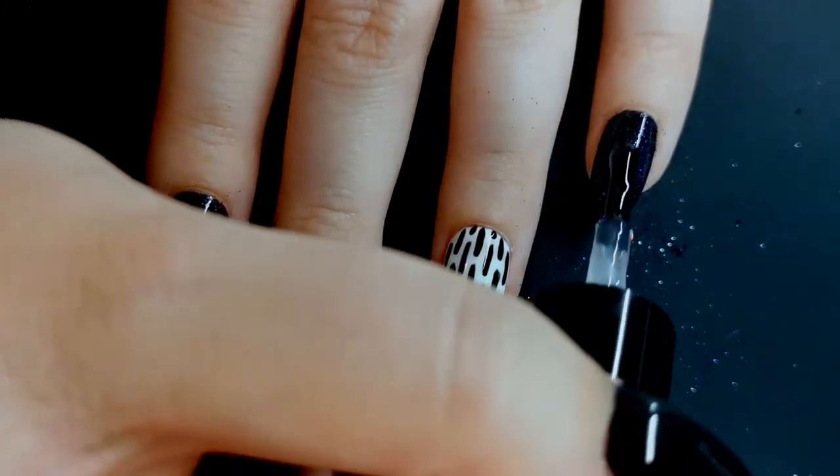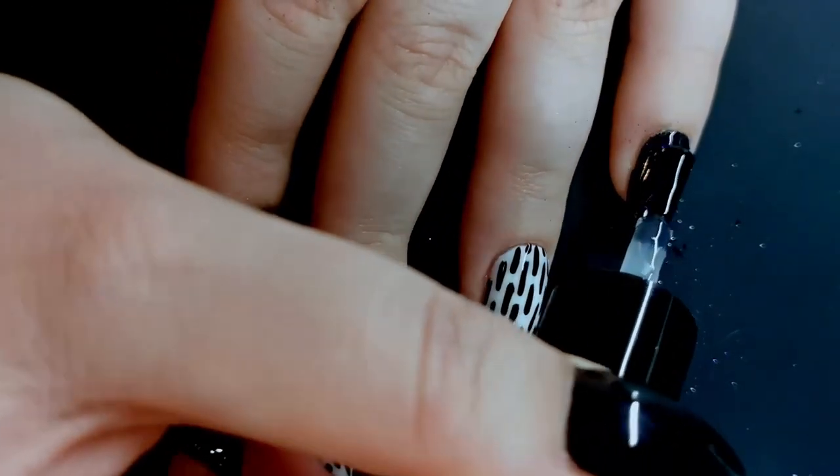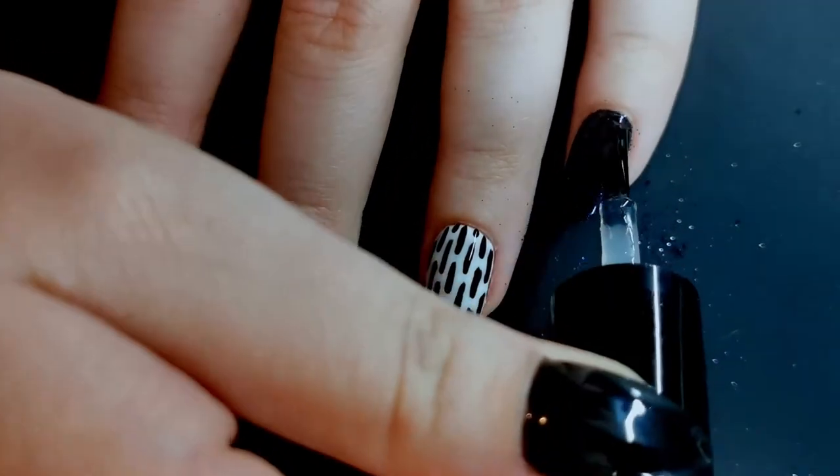After I cured that first topcoat, I'm going in with another coat of my no-wipe topcoat to seal in the design, and then I am of course going to cure that for another 30 seconds.